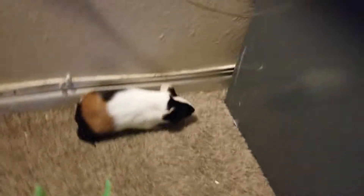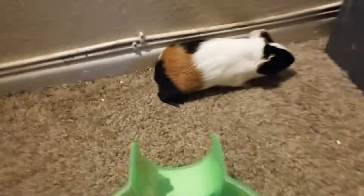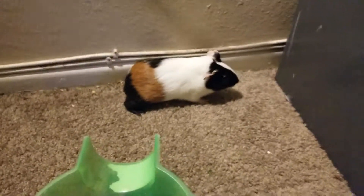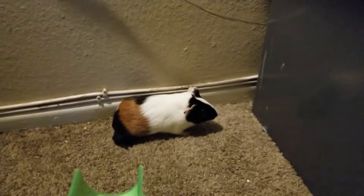That's my brother's guinea pig. So yeah, I'm back now — bye guys, see you in the next video, bye!